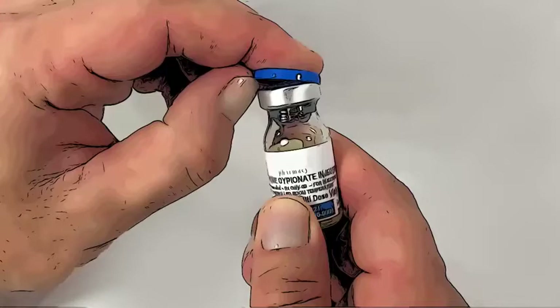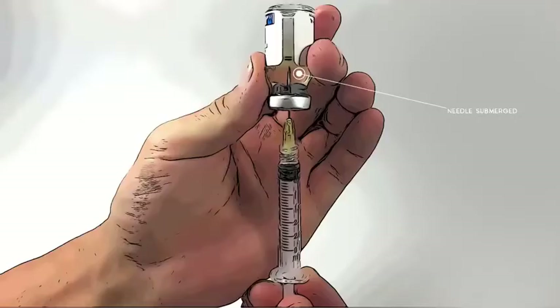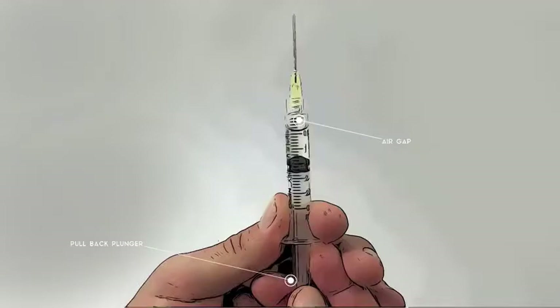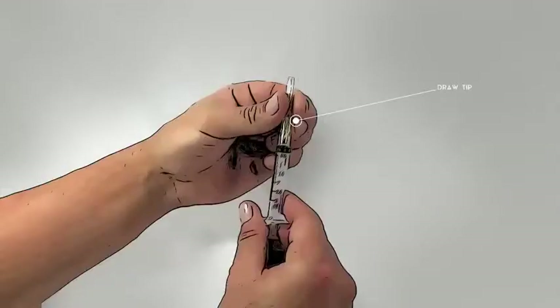Remove the plastic cap on the testosterone bottle. Turn the vial upside down and push the needle through the rubber top of the vial. Make sure the needle is submerged in the medication as shown. Then pull back the plunger and withdraw the dosage prescribed by the doctor. Remove the needle from the vial. Pull the plunger back until you see some air in the syringe — this will prevent waste by pulling any excess medicine out of the drawing needle tip. Detach the drawing needle tip.